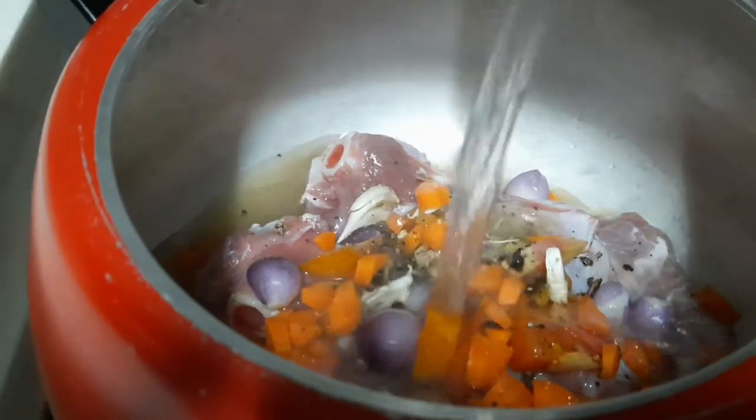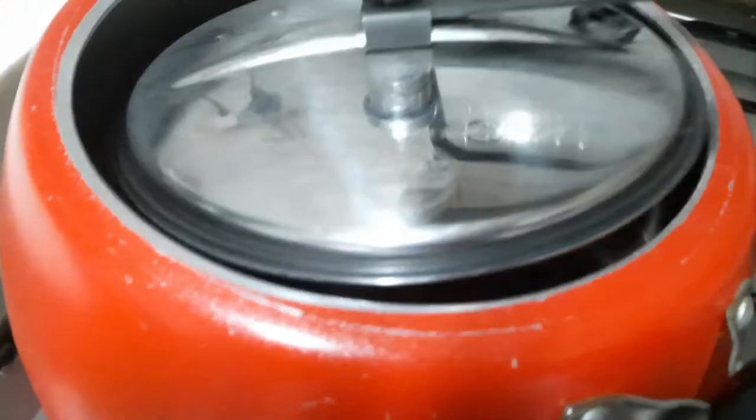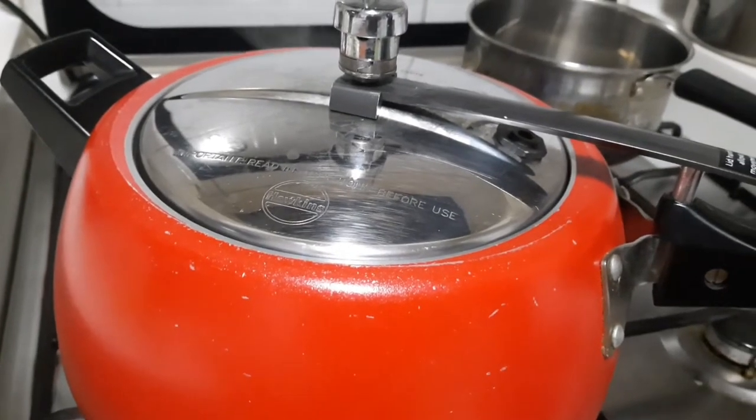Little carrot — that is optional. I am adding hot water. Let's cook — 3 to 4 whistles.